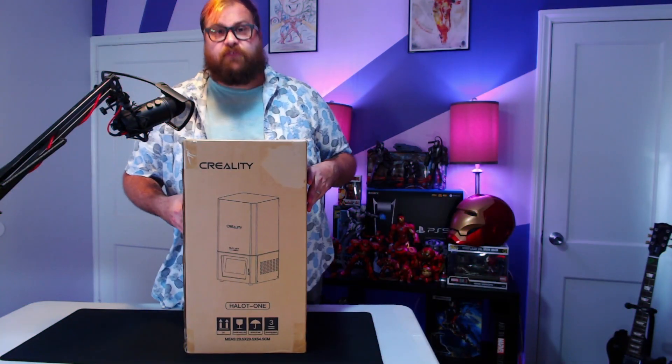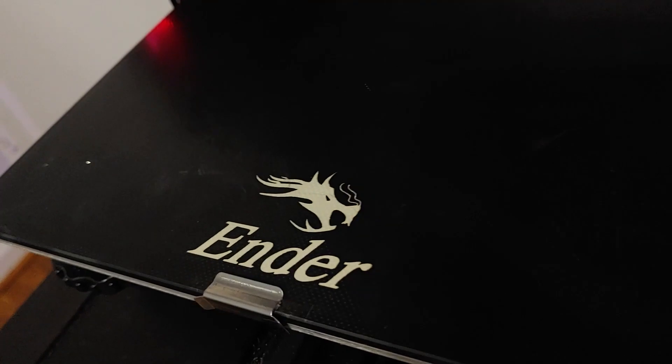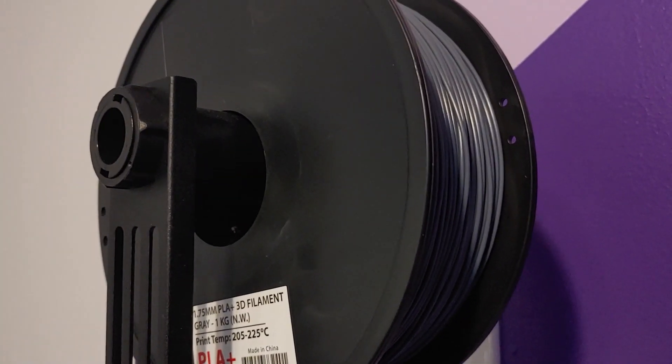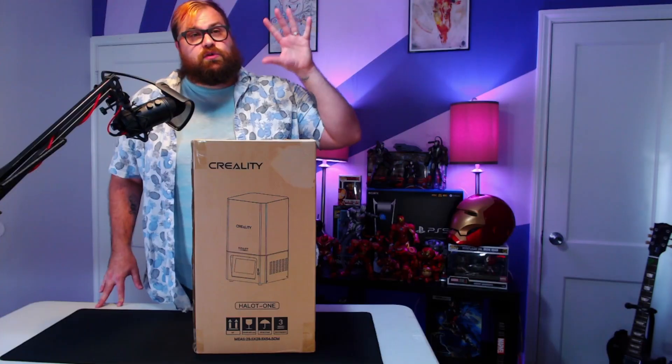This printer is very different from my other Creality printer — that is a filament printer, whereas this is a resin printer. What does that mean? Well, that means that it uses resin instead of filament string to print, and it gets you cleaner prints with lots more detail.